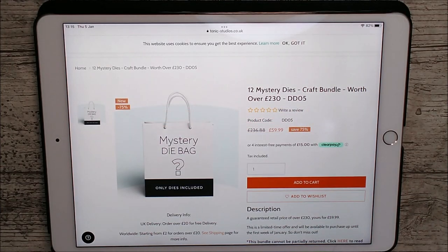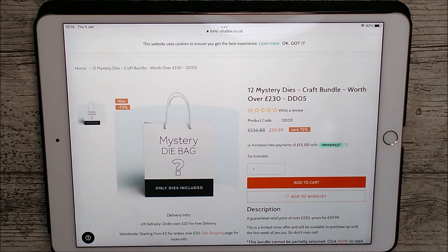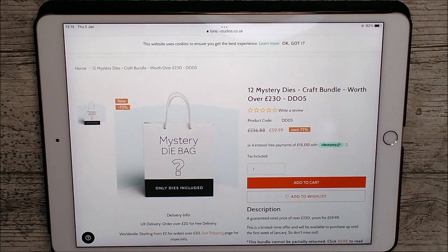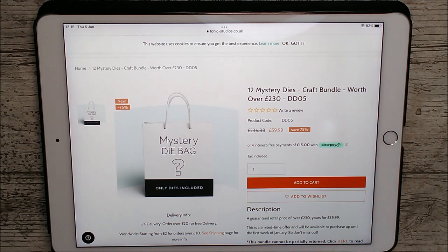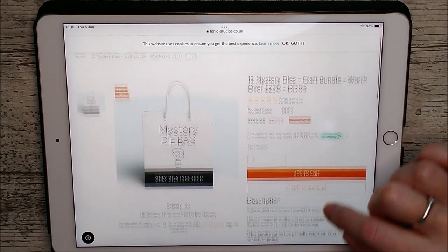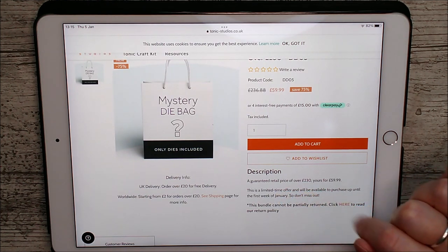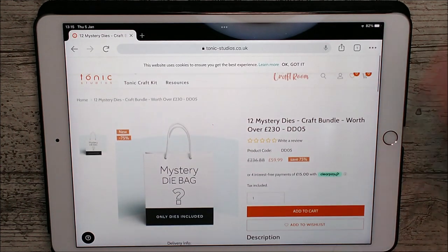Now this is the one that really drew my attention. This is the 12 mystery dies craft bundle — it's worth over £230, specifically £236.88 worth of dies in there — and it's now reduced to £59.99. So it's a mystery die bag; I haven't a clue what's in it, but I know that it's very, very good value at a retail price of over £230 for just £59.99.